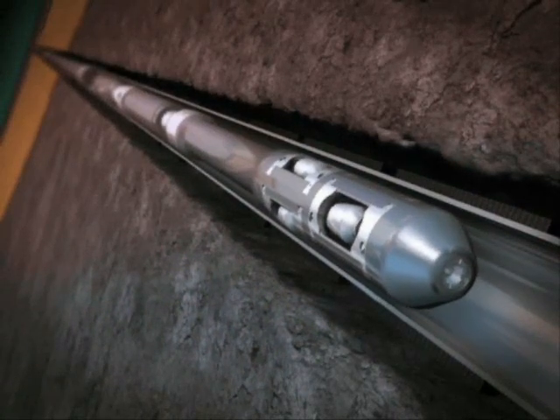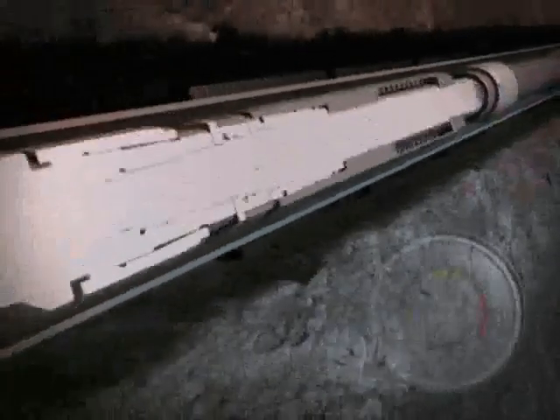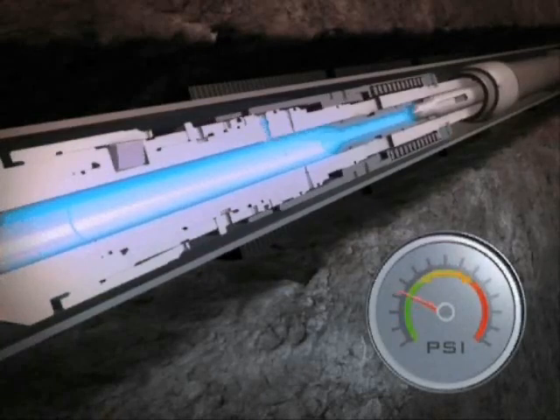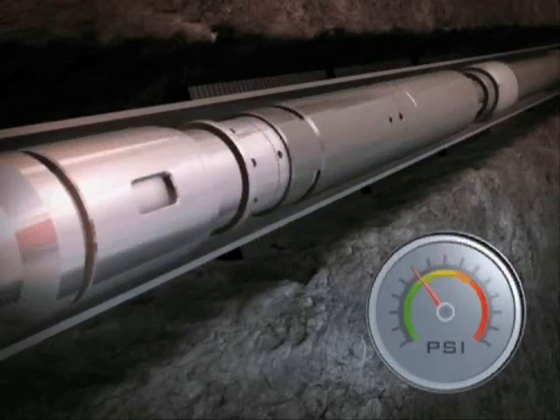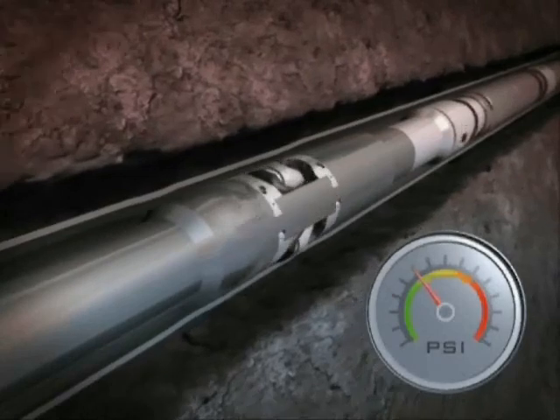The BHA tags the first EZI joint, positioning the tool for activation. Flow through the BHA provides sufficient back pressure to activate the diverter isolating valve, shutting off the lower ESS expansion tool and allowing the pressure to build in the EZI expansion tool.